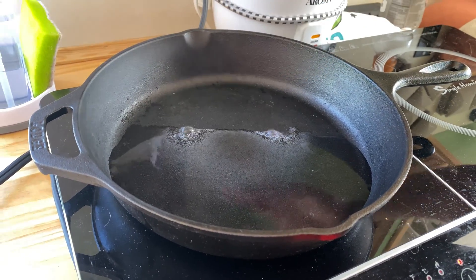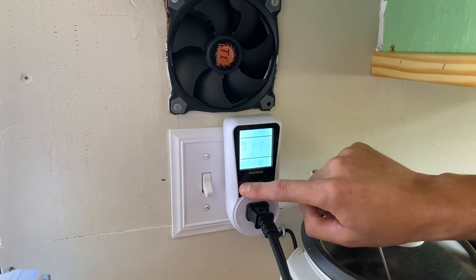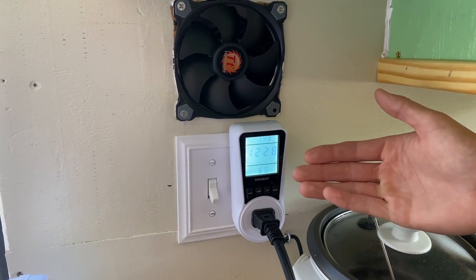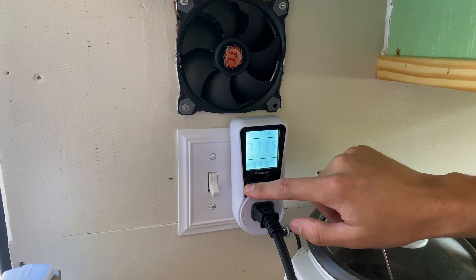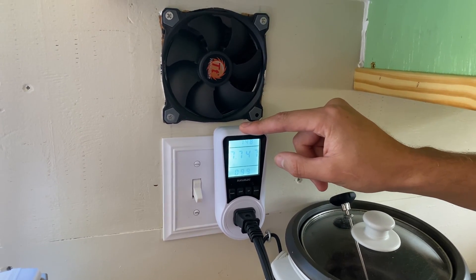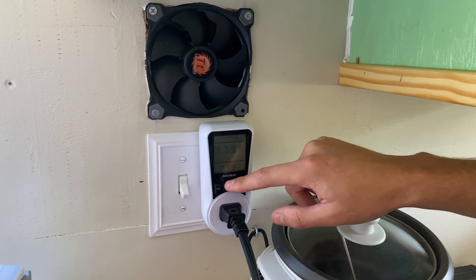Induction stoves heat things up very fast. We're using 944 watts, and this gives you kilowatt hours. Volts — of course we're using this through the inverter — so 122 volts. 7.7 amps. For comparison, our 200 watt solar panel out there is currently generating about 7 to 8 amps.